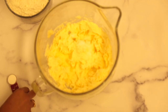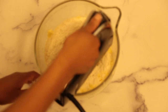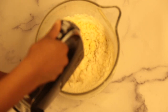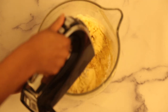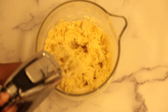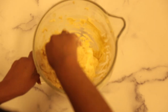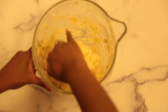Add 1 teaspoon of salt, ½ teaspoon of baking powder, and 3½ cups of flour. Beat on low speed until the dough comes together.